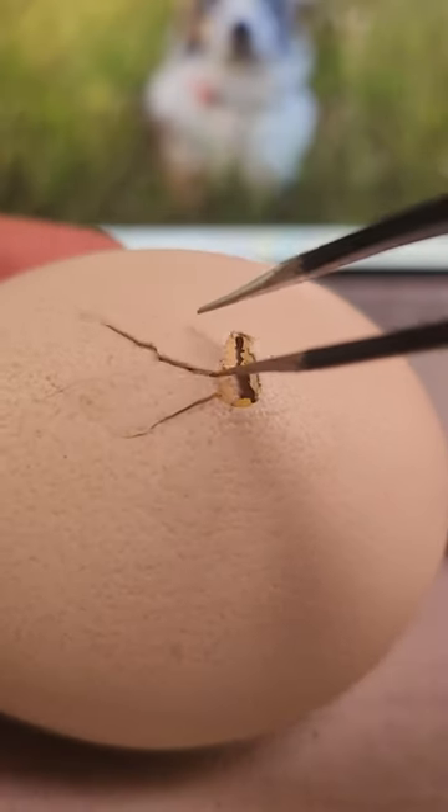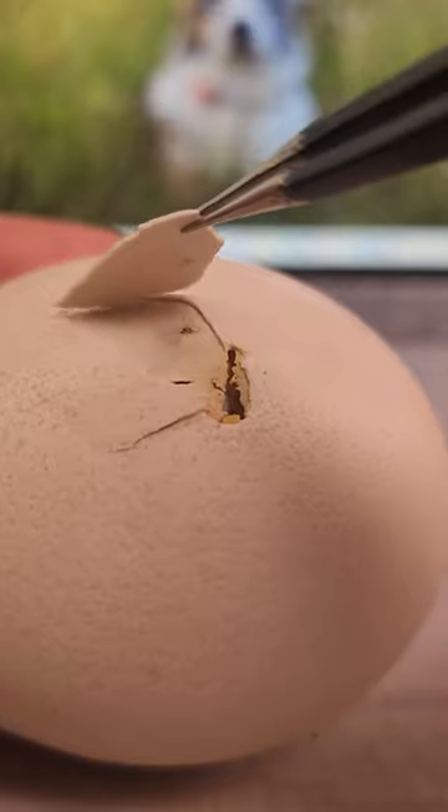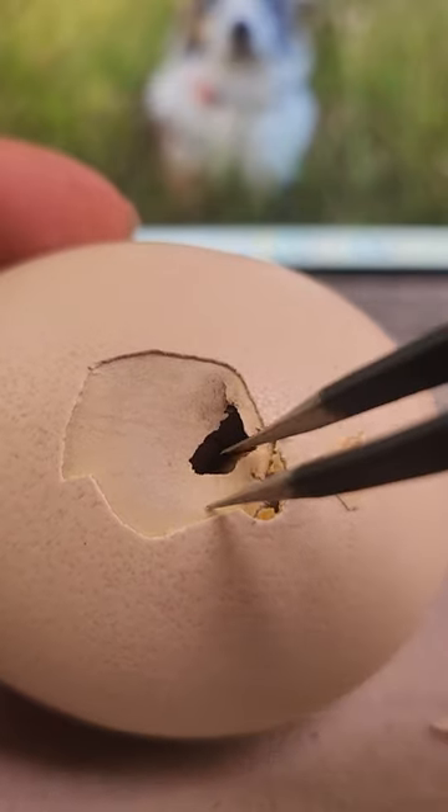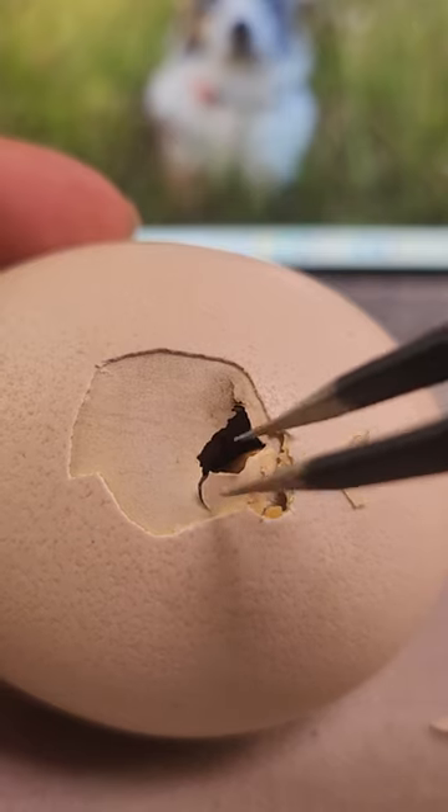In the first hour, the hatchling has cracked a bit of the shell and we're going to remove this to see how the progress is going. And the mark was correct — we have a beak.